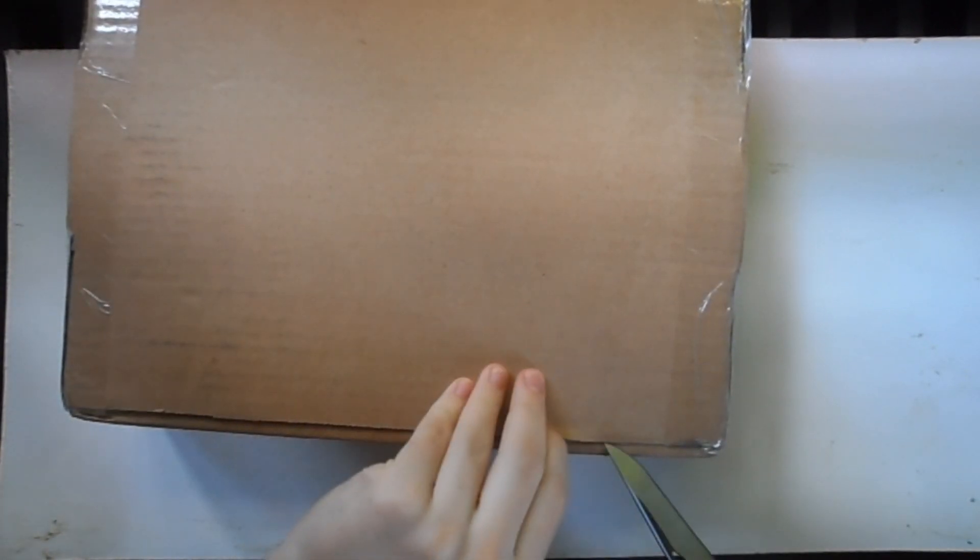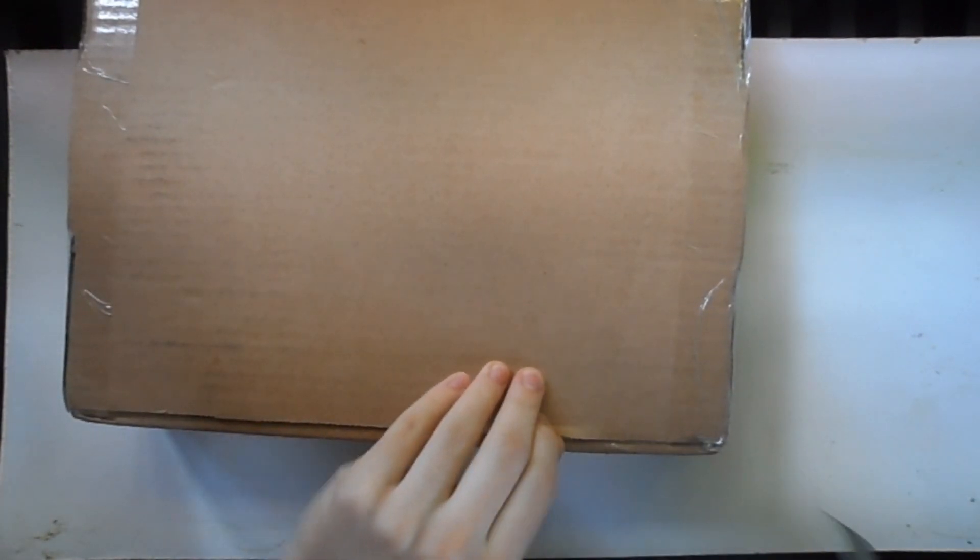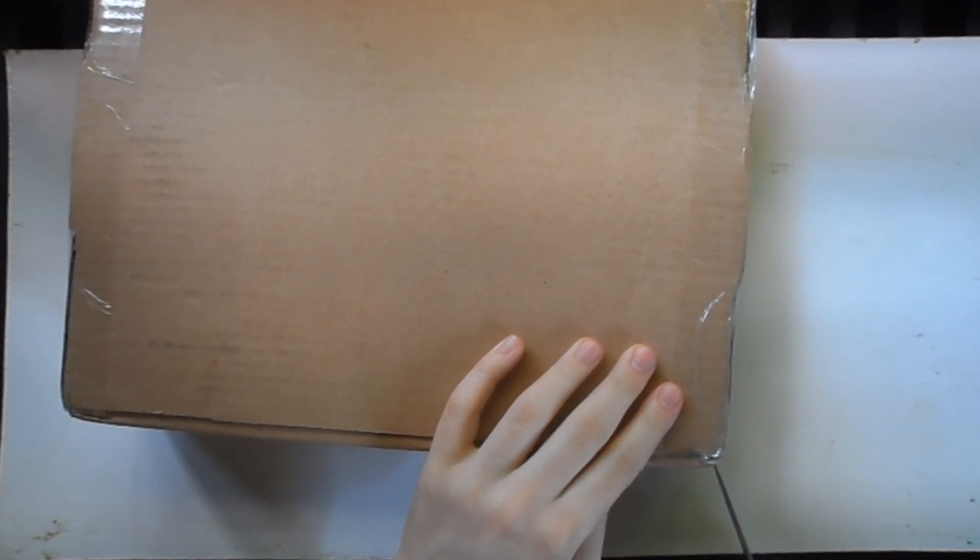I have not opened it yet, so I'm going to go ahead and do that right now. Got a knife with me so this shouldn't be too difficult. Not even sure I'm opening it the right way — this may be upside down — but whatever. I hope you can hear me; it's not too noisy where I'm doing this video. All right, almost have all four sides open.